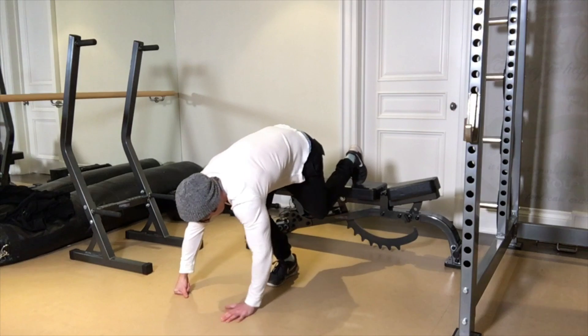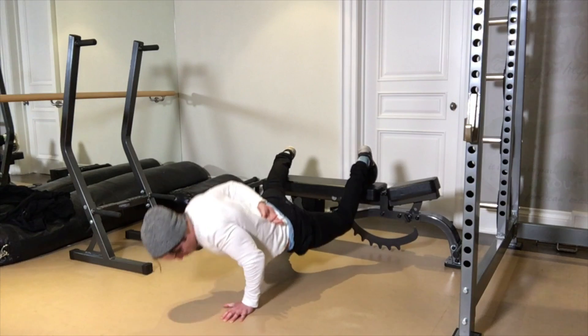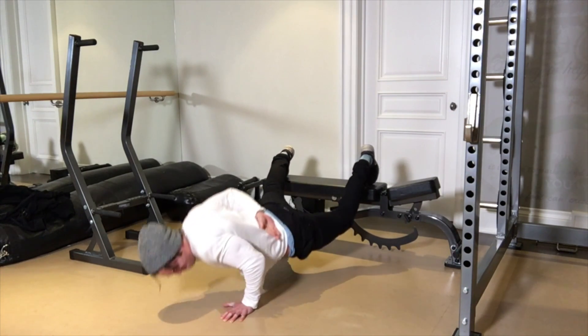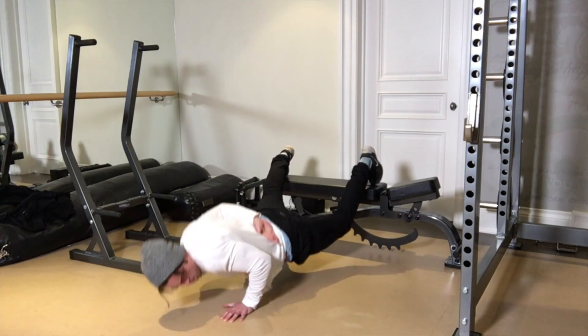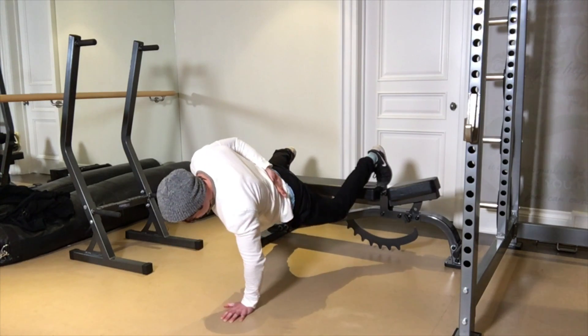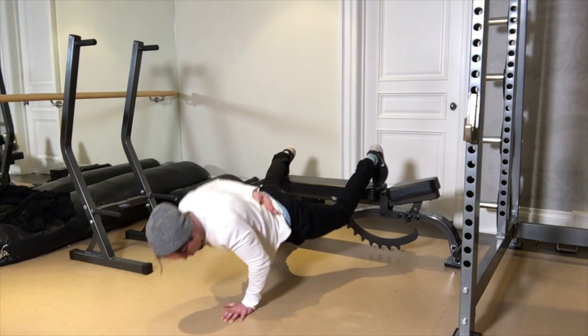Now going to the other side and getting these reps in — it's feeling pretty good. Just this one exercise, I can probably maintain a lot of strength and muscle doing it twice a week for a couple of months. People think it's really easy to lose muscle — it's not. It's not as easy as you think. If you're training properly, you can maintain muscle really easily.